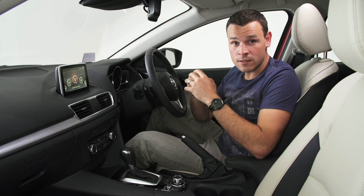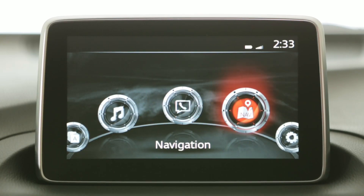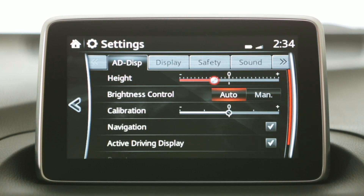You can adjust the height of the display to match your eyeline. From the MZD Connect menu, go to Settings, AD Display, select Height, then rotate the commander to adjust the height.